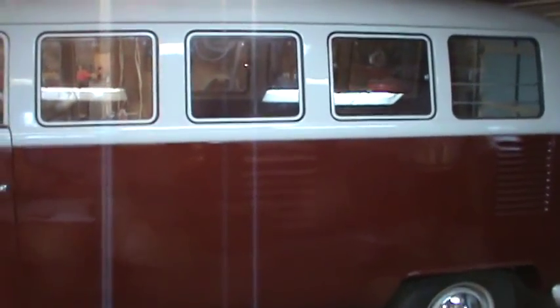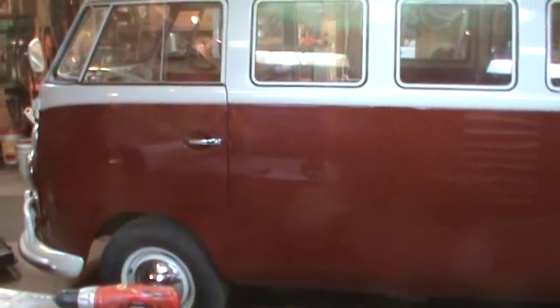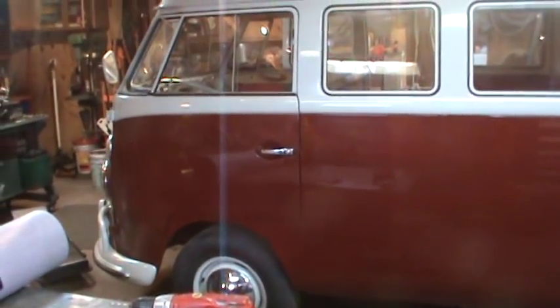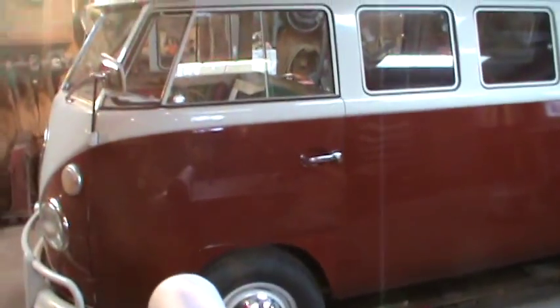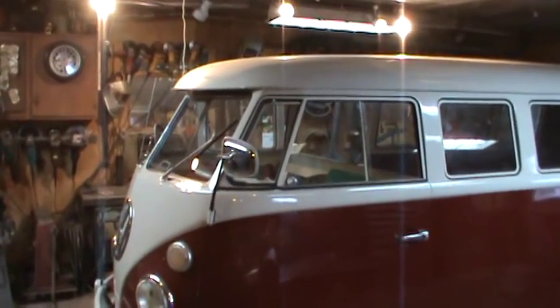It costs a whopping seventeen dollars in the state of New Hampshire to register an antique vehicle. Any vehicle over 40 years old with antique plates gets an inspection sticker for two years. They're due in April, so I went to my local inspection place and reminded them to pick up two-year stickers. I'll have it by next week and can run it through inspection.